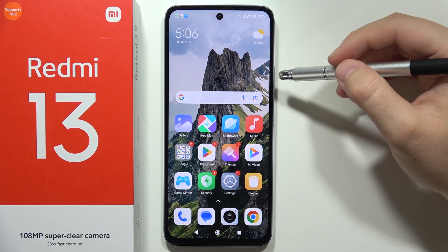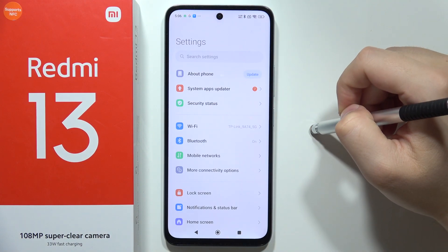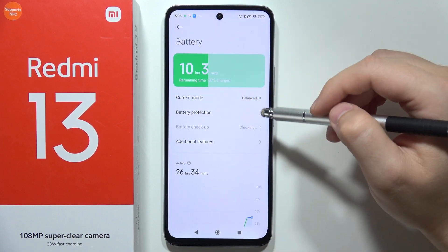To turn on or off fast charging on the Redmi 13, first you will have to go into the Settings, then start scrolling until you locate Battery.